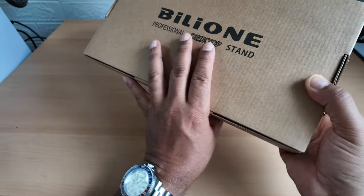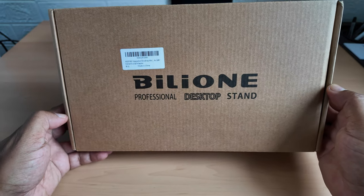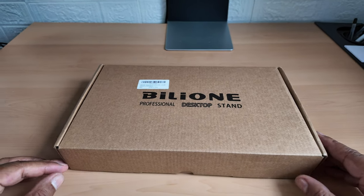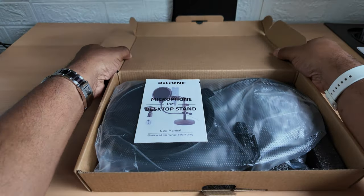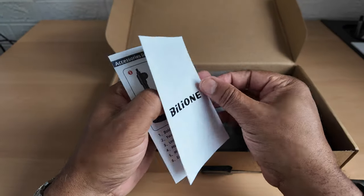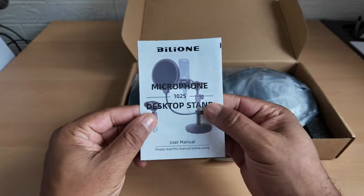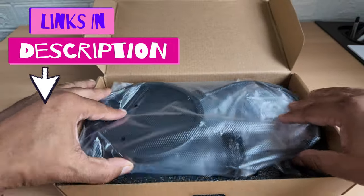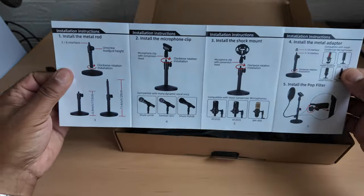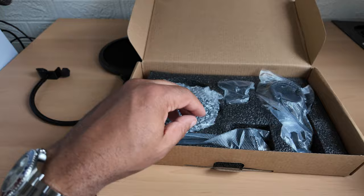And here's a professional desktop stand - I'm far from professional but hey, sounds good! Let's get this unboxed and show you what it's all about. This is a microphone desktop stand - I'm having a problem getting my words out. This is what's in the literature and this is how it looks when it's all set up. Got it off Amazon - links are in the description if you're interested.